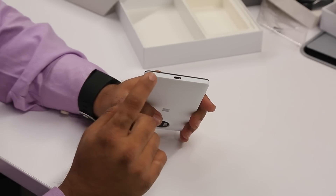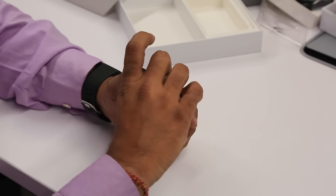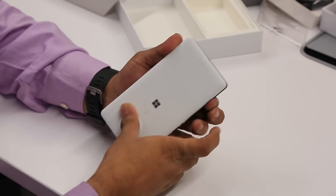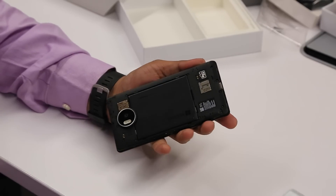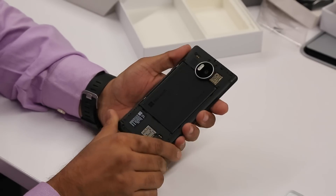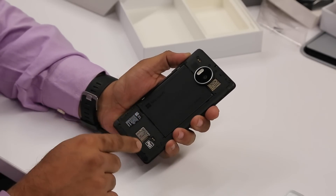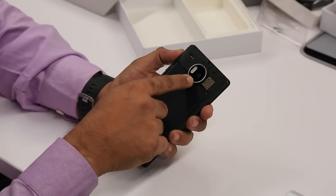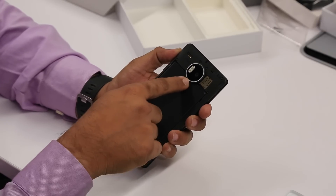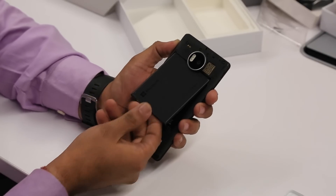To take off the rear case, there's a small notch here that you can use. It comes out really nicely — there you go. You have SIM 2 here, then SIM 1 here, and then the microSD card slot. This is the camera unit, and the battery is placed right below it.